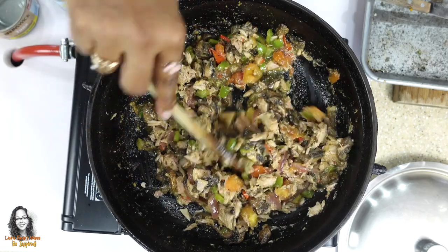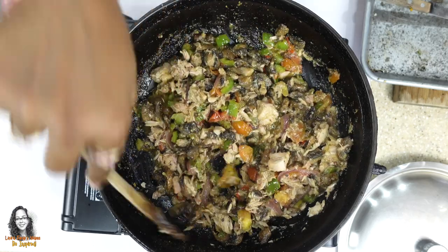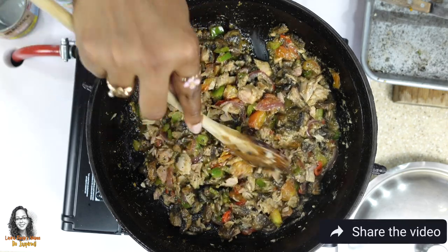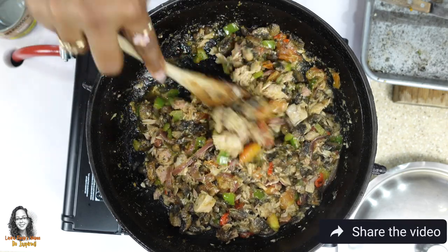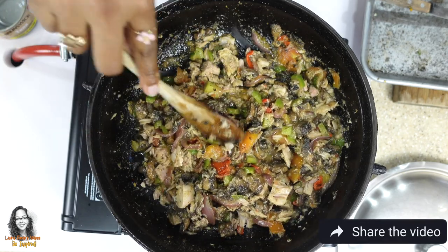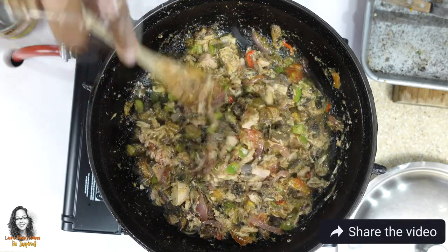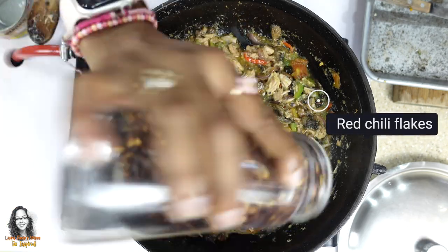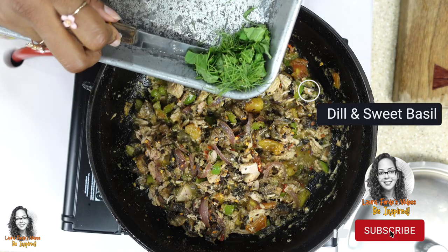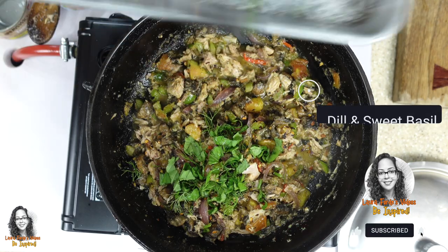If you want this spicy, you could add thyme, pepper, or chilis. I'm going to add a little bit of red chili flakes. I also have some herbs that I picked from the garden — some basil and dill — and I'm just going to add those in as well.